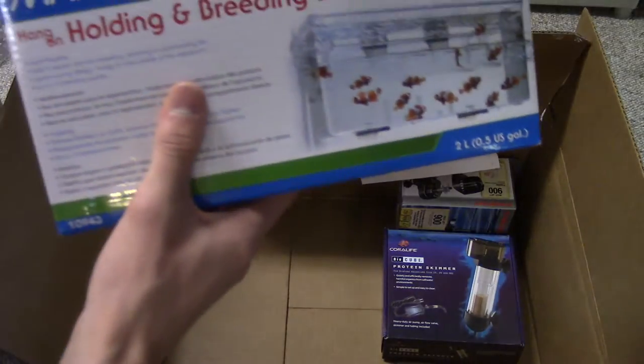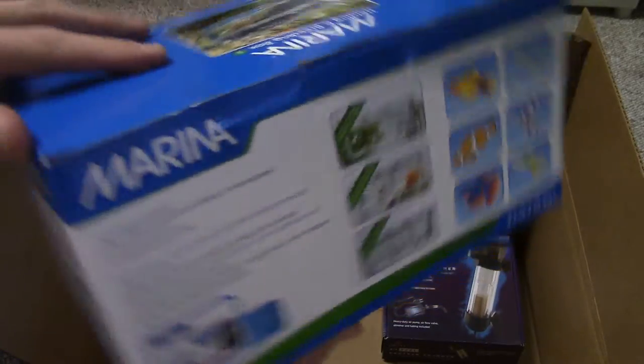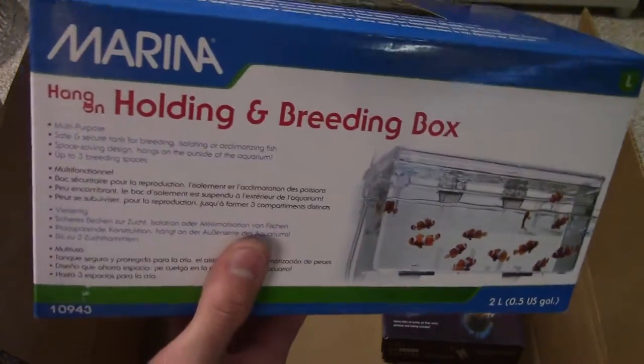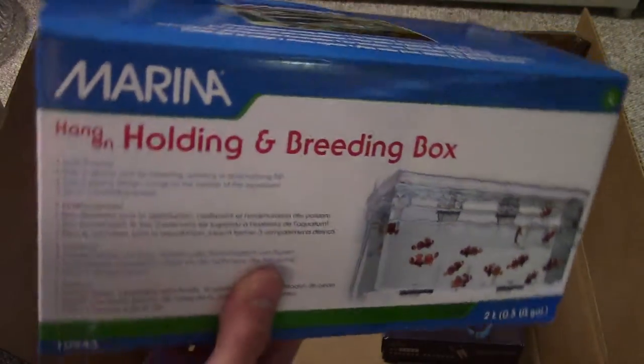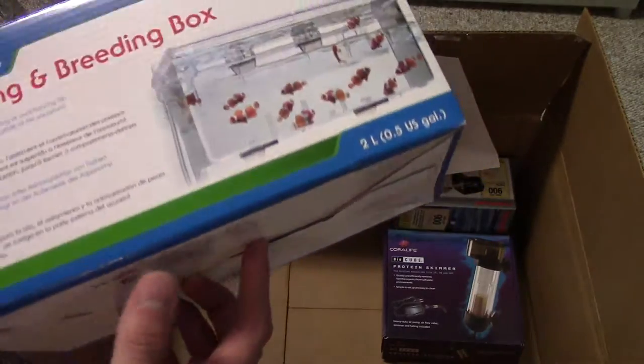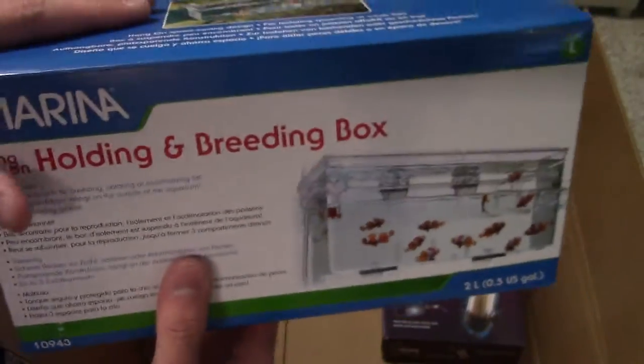Got myself a Marina breeding box. I may use this as a refugium. I also got a Phoenix refugium with a water pump, so I'll probably use that because it'll have more flow. For right now, this will probably be used for breeding with my Mosquito Fish. It's $13.00.